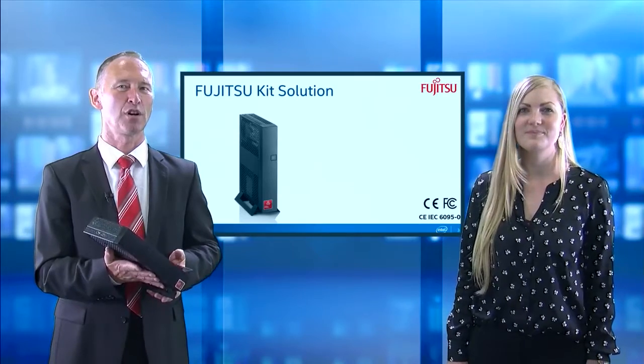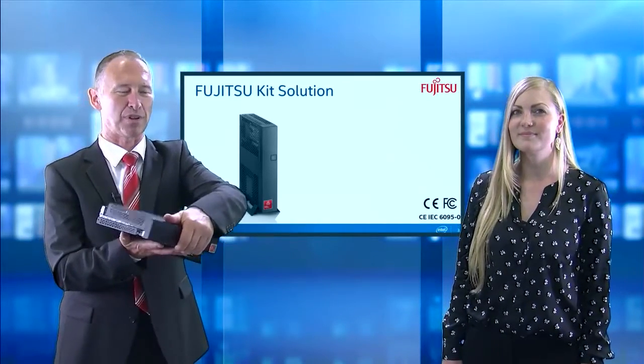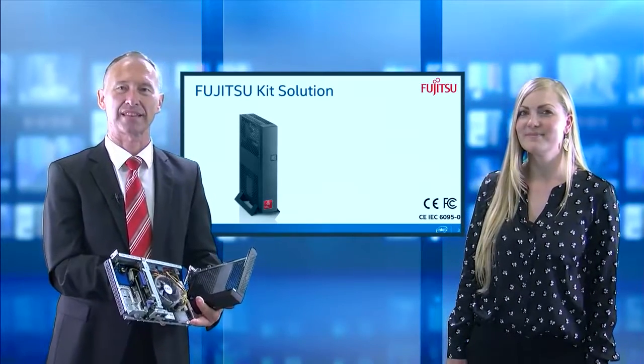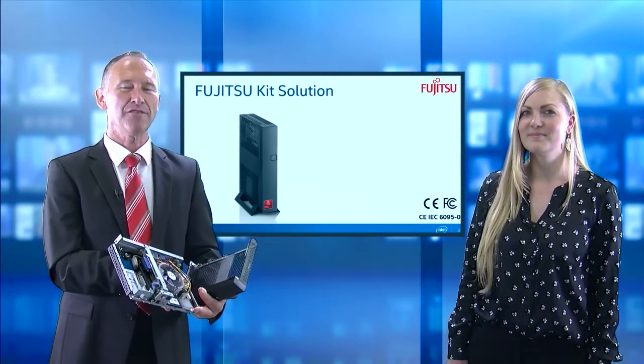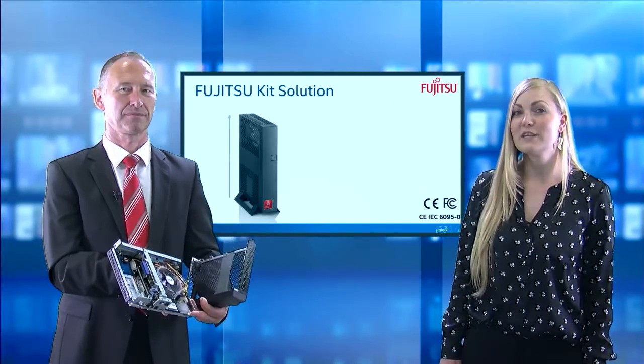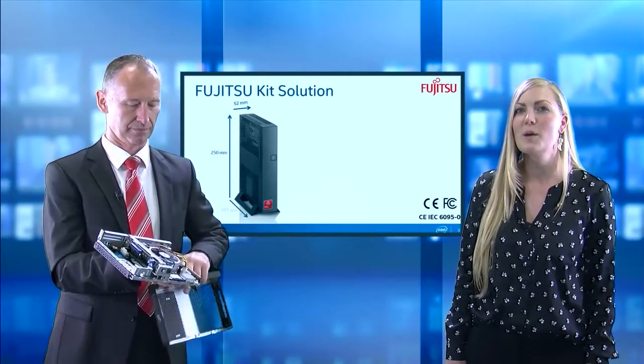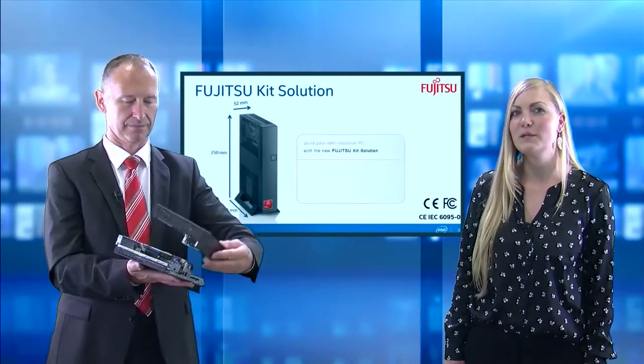So let's have a look at what's outside and inside of this little building block. Let us give you a brief overview on its key features. The Fujitsu kit solution has a small size of 250 x 52 x 191 mm.